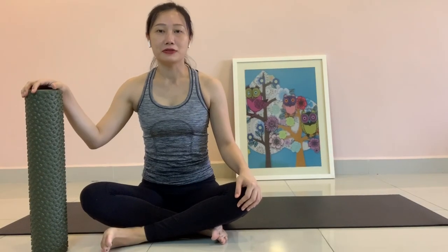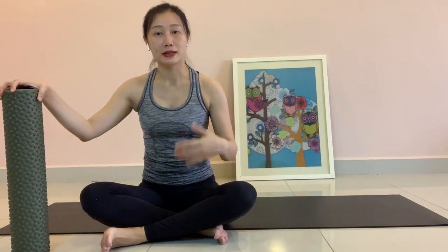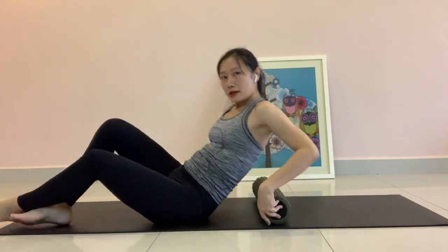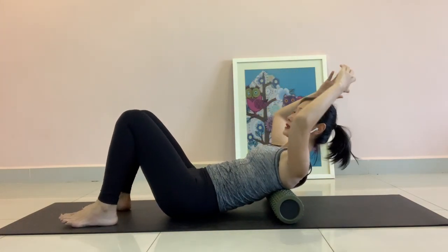If you have a problem lifting yourself up in chest lift position, you can use a simple tool to help you — a foam roller or a pillow or whatever you have at home, maybe a small ball. Place it on the middle part of your upper back.